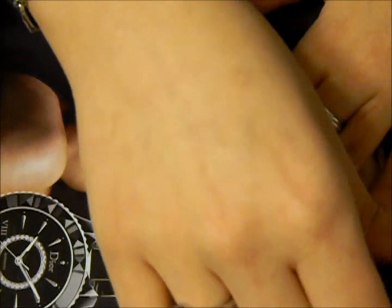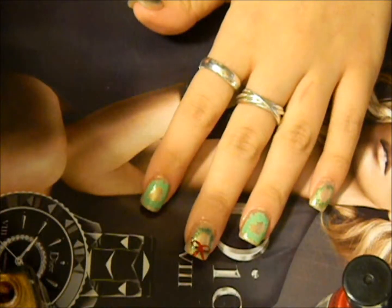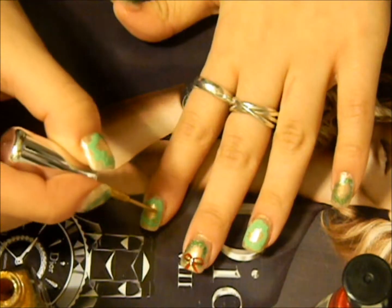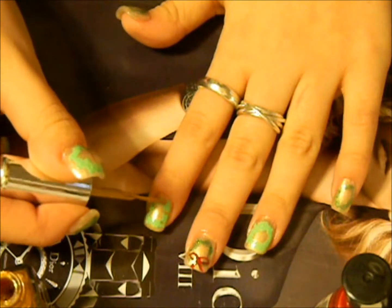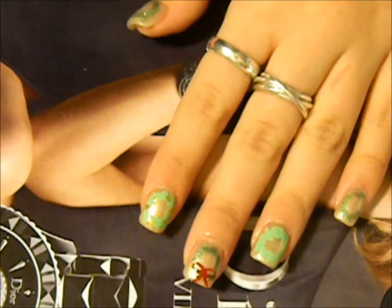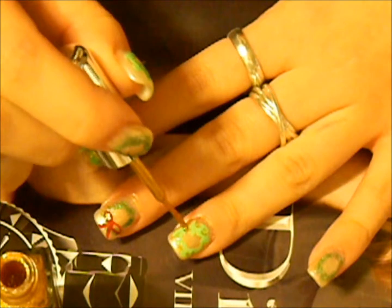Then I'm going to do gold dots, so I'm just taking the sparkly gold and putting some polka dots on the wreath. I'm going to take the gold again on my ring finger — the bow is in the center — just do some dots.